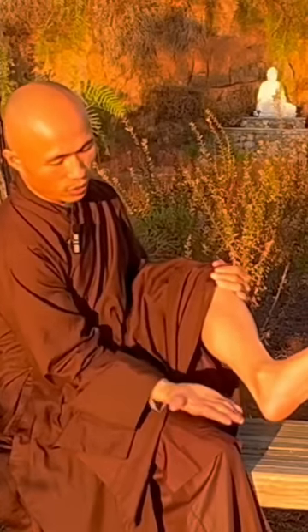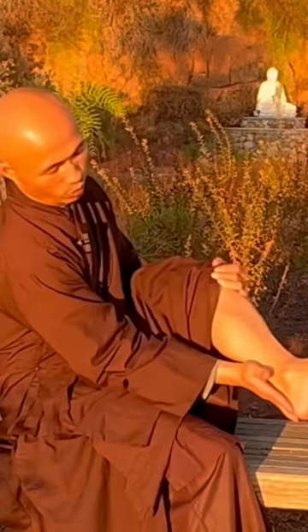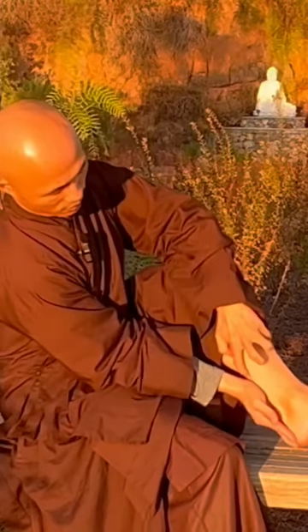You can put your right hand — the whole right hand, the right palm — to measure from the ankle until here. As you see, from your right wrist, right here.